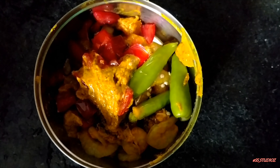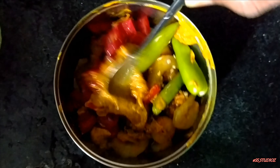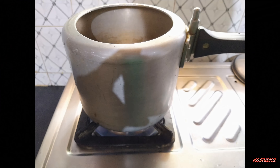Now add a spoonful of mustard oil in it. It will help to enhance the flavor of the mustard powder mixture that we have put in it. Now just give a proper mix to it and close the container. It should look like it when you have completed.